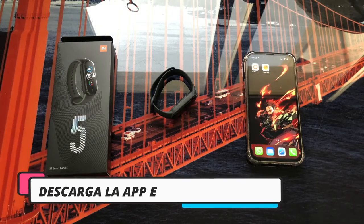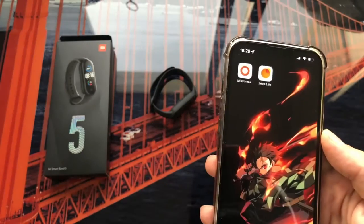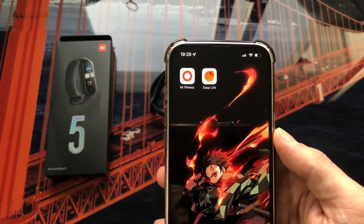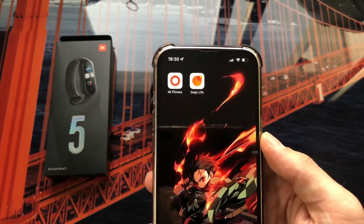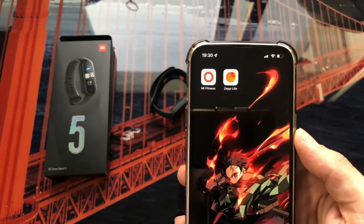Once we have the bracelet ready, we have to download the application for the mobile. Currently there are two applications compatible with the Xiaomi Mi Band 5: Mi Fitness and Zep Life. The typical Mi Fit application no longer appears, as it has been replaced by Zep Life — although the application is exactly the same. So this time we will make the link with the Zep Life app.